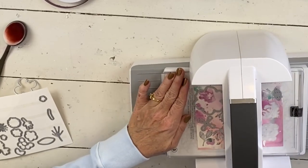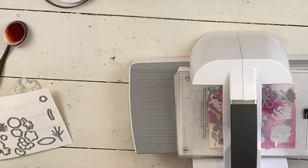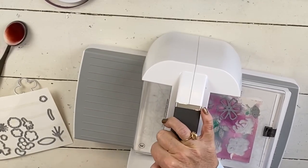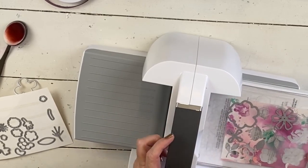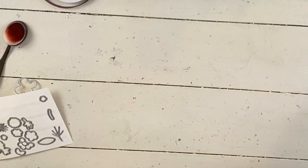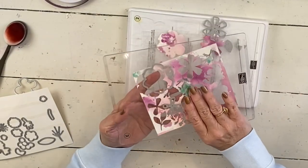I did the tie-dye on one of the cards with my blending brushes, which are on back order but they'll be back. I have those here because if my card's a little bit too white, I can add some color that way. Or we can add some color with the stamps — I'm just not sure what we want to do yet.